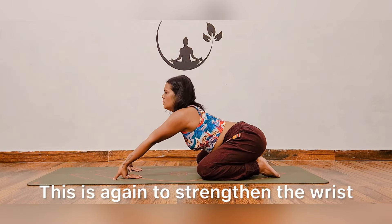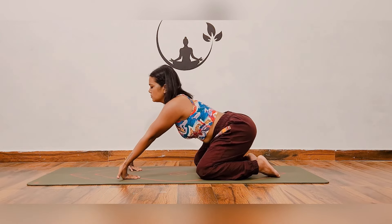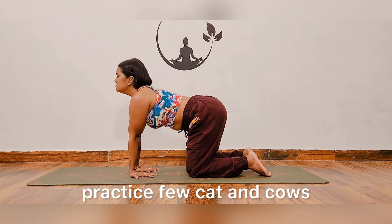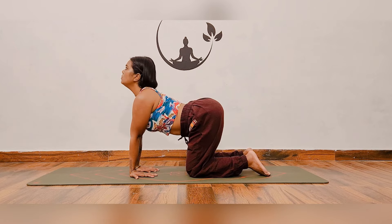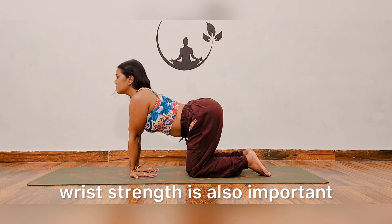This is again to strengthen the wrists. Then with the inverted palms, practice a few cat and calves. Remember, in Mayurasana, along with core strength, wrist strength is also important.